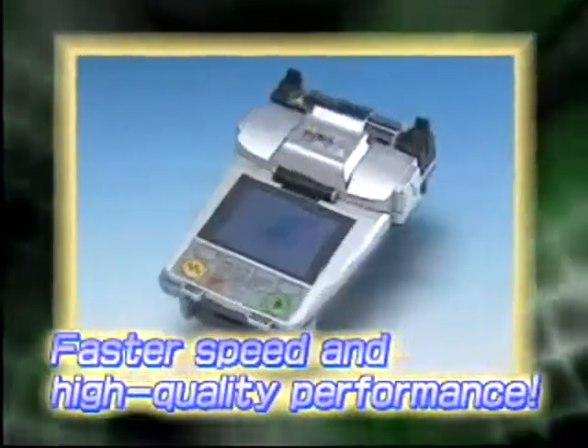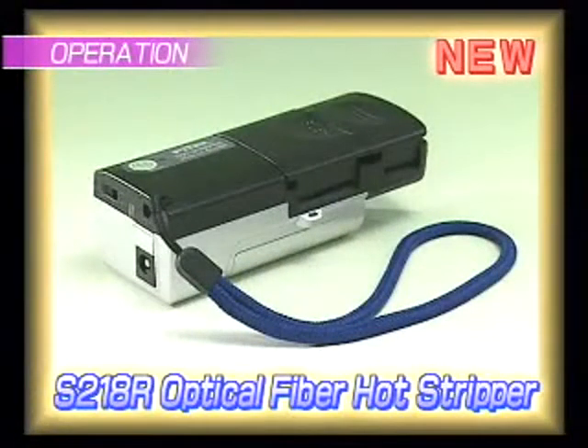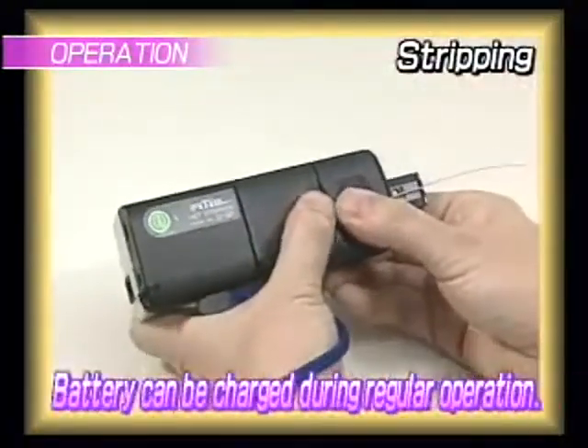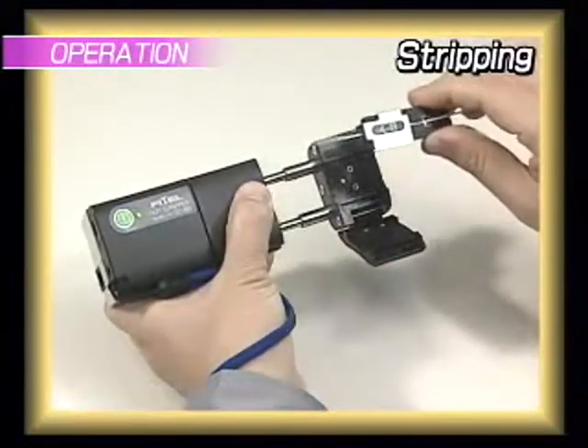Splicing with the S122 is easy. Furukawa's newly developed thermal stripper, the S218R, can easily strip any kind of conventional coating materials. And because the battery is embedded in the unit, it is cordless.